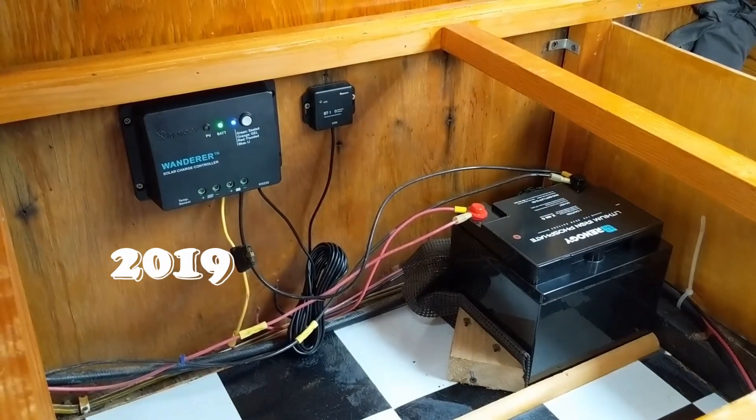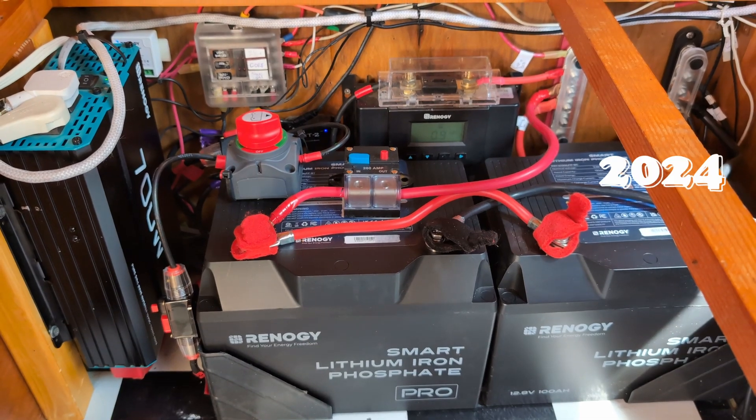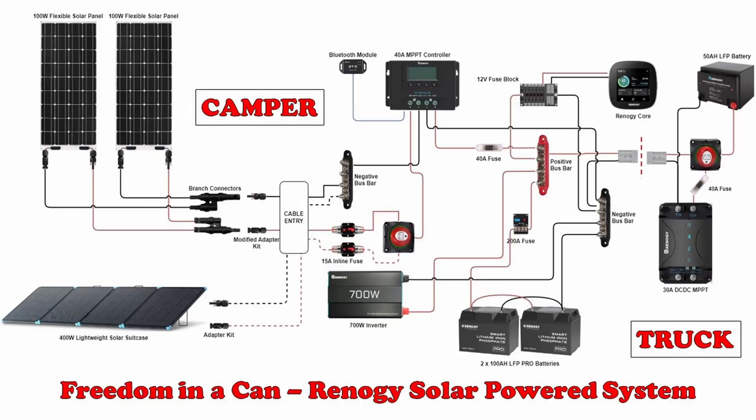As our small business has grown over the years, so have our energy demands and our solar equipment. Let's take a quick look at a diagram of our system. We actually have two separate systems that do slightly different things for us, but can be interconnected when needed.